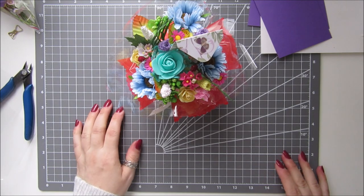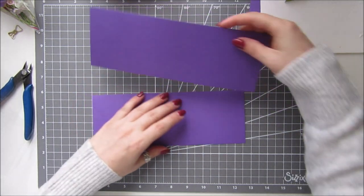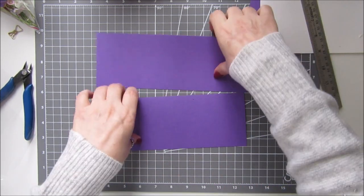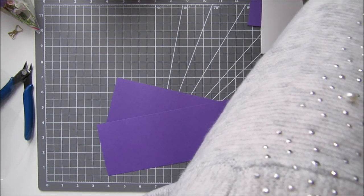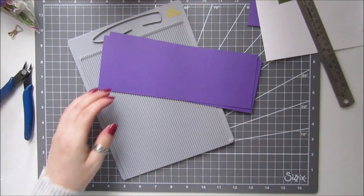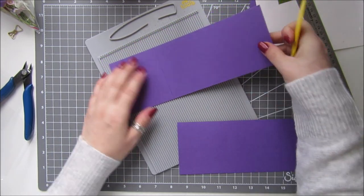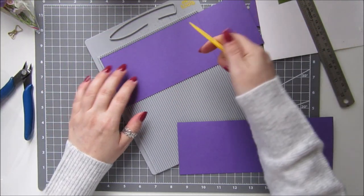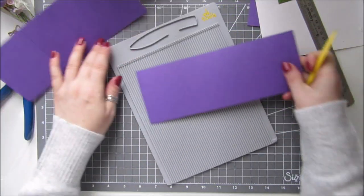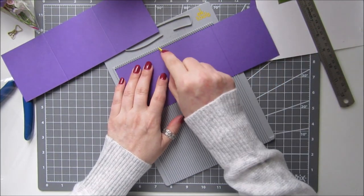To make your box you need two pieces of cardstock which are nine and a half by three and a half inches, and we're going to score them on the long side. First of all, score at three inches. Then turn it around — your score line is over there — and score at three again. Do the same with the other one: score at three, flip it round and three again.